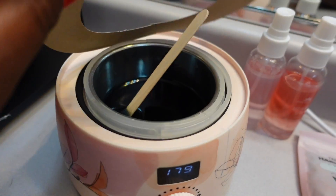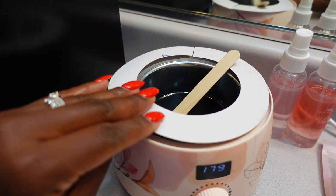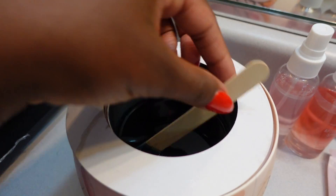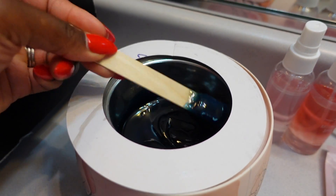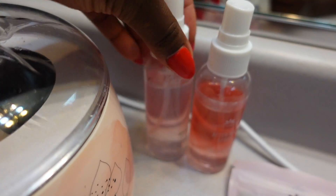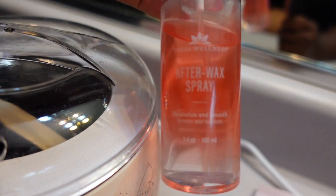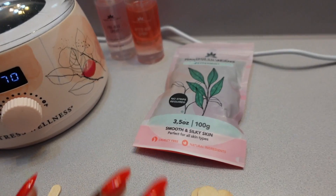They also include a package of paper rings, which just helps to keep wax off the ring of your wax warmer. I've already added wax beads to my warmer and those are nice and melted and ready to use. It also includes both the pre-wax spray as well as the after-wax spray.